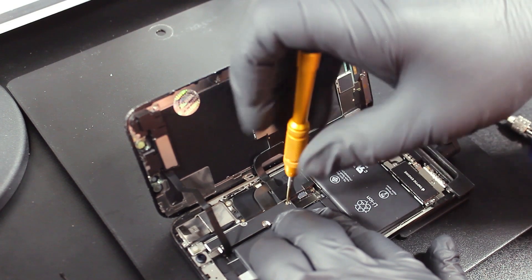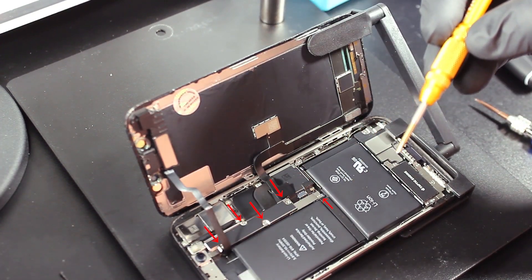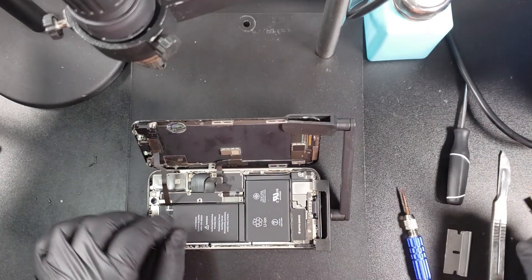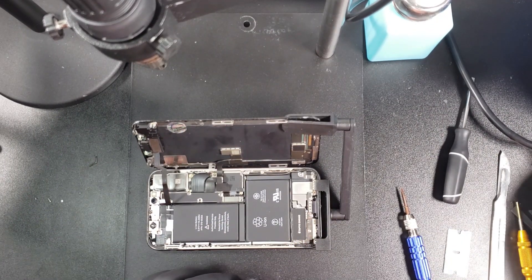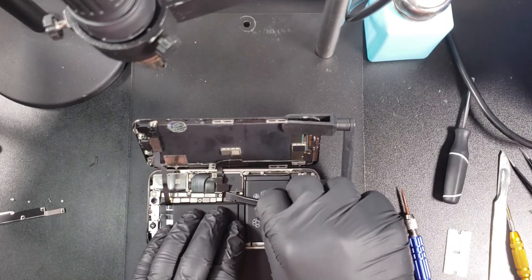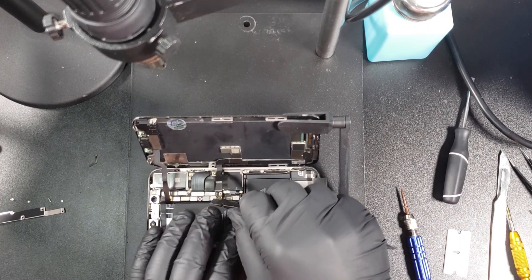Now that you have the phone opened, go ahead and remove the five screws holding the cover plate for all the connectors. It is very important to remember where each of the screws go. It helps to place the screws in the same order as you remove them. You always want to start by unplugging the battery. This will prevent a short from occurring in the circuit when working on the phone.